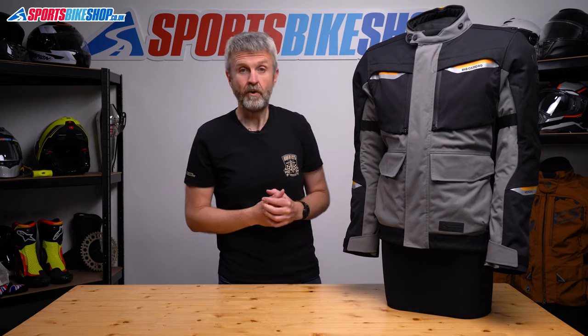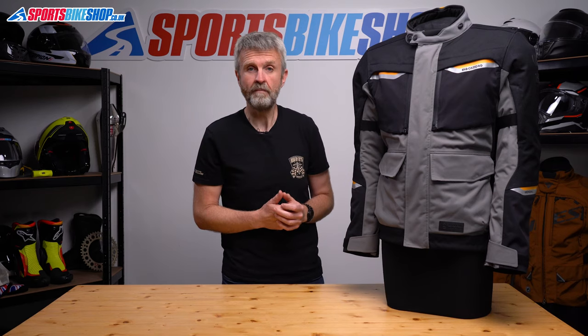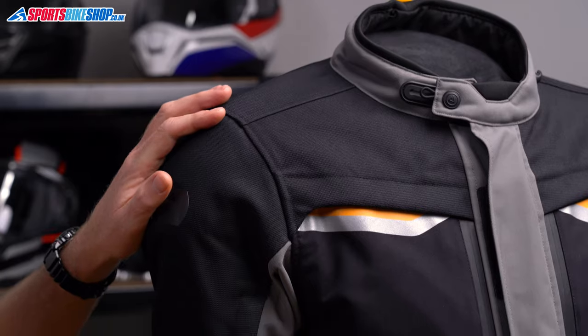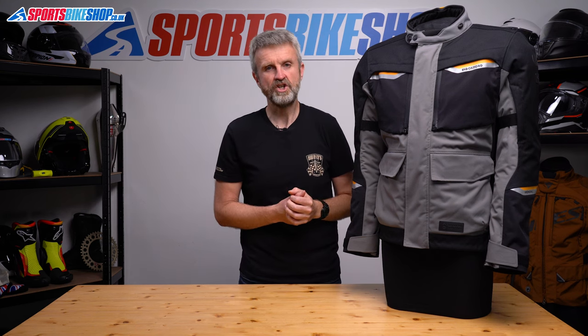The outer is made from polyester. Oxford don't quote a denier figure, but I would estimate it's around 500 to 600 denier for the bulk of the shell. There are substantial sections of tougher material that cover the shoulders and the collarbones and then run down as far as the forearms. The same material then covers the hips and around the jacket's hem to give it a bit more solid structure.